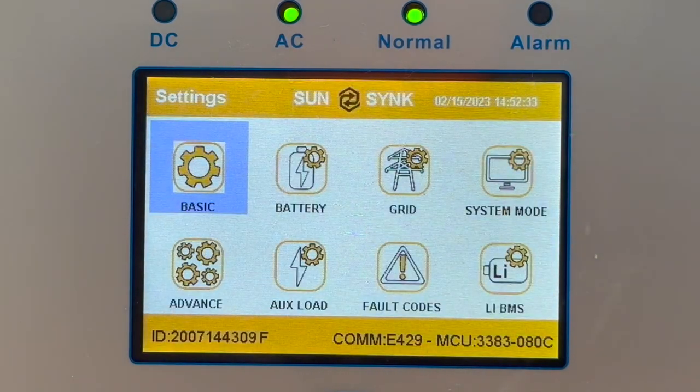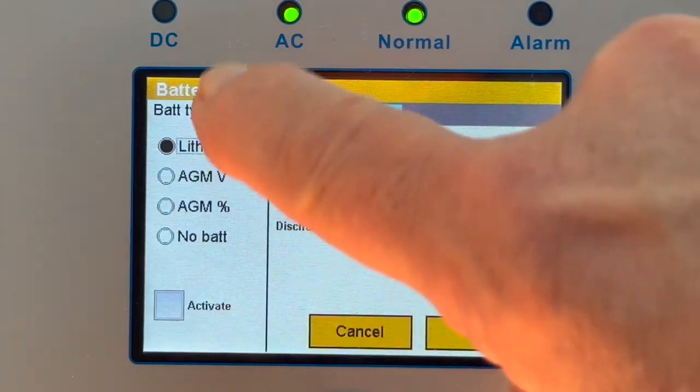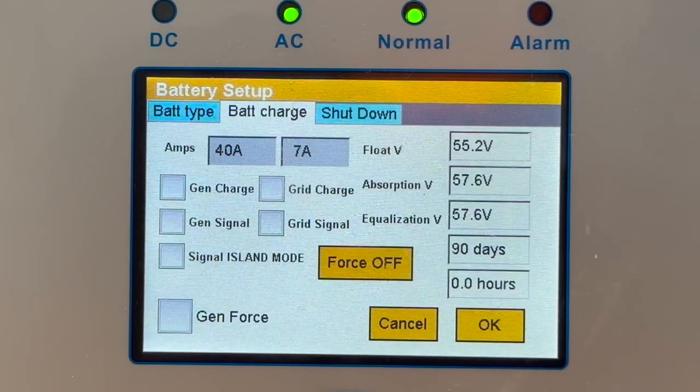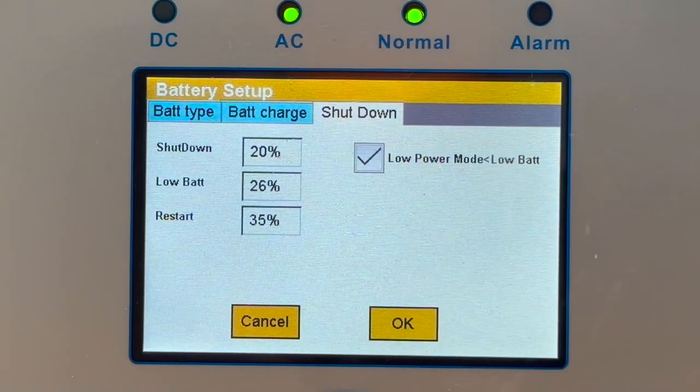Press the cog at the top, then press Battery. If you're going to use battery charge, you need to disable battery charge grid charge, because all that's going to happen is the system will start charging off the grid. So disable grid charge, then go on to the shutdown voltage. You'll see the shutdown voltage, the low battery voltage, and the reset voltage.